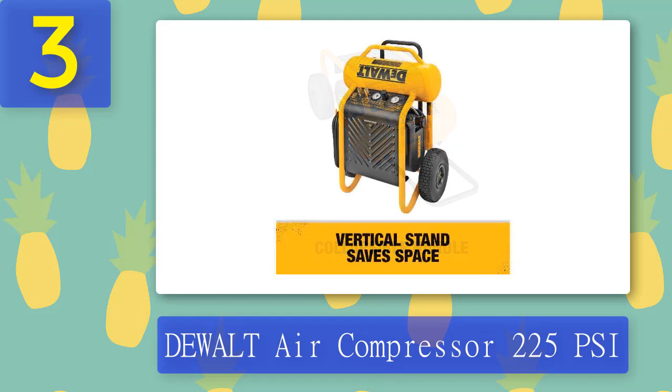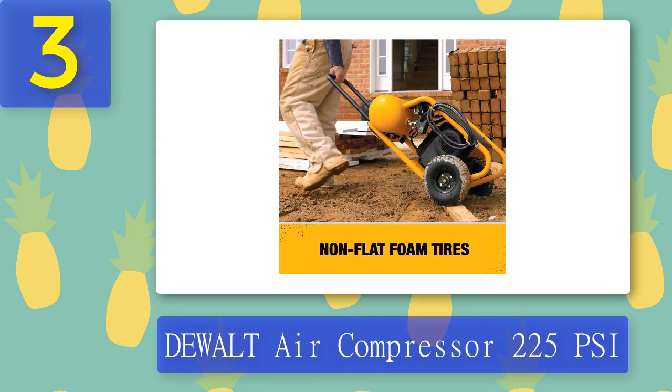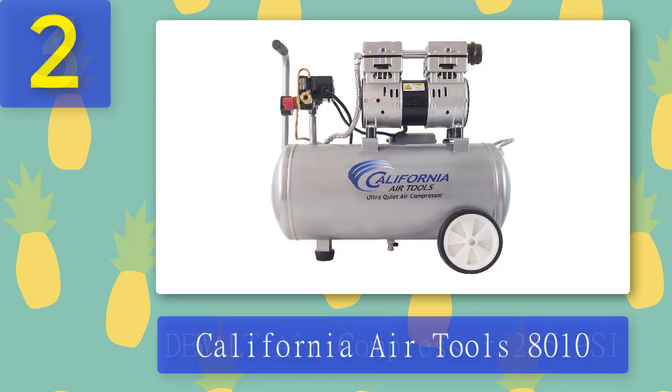The D55146 comes with a factory-installed air coupler that allows you to operate up to three framing nailers or two roofing nailers simultaneously. This unit operates at manageable noise levels of 78 dB. Its automatic start/stop function adds a big difference and gives it an edge over other air compressors. Pros: 225 max PSI, 1.6 horsepower, 78 dB sound, oil-free, 5.0 SCFM at 90 PSI, 4.5-gallon tank. Cons: heaviest on the list, wheels quality could be better, expensive.